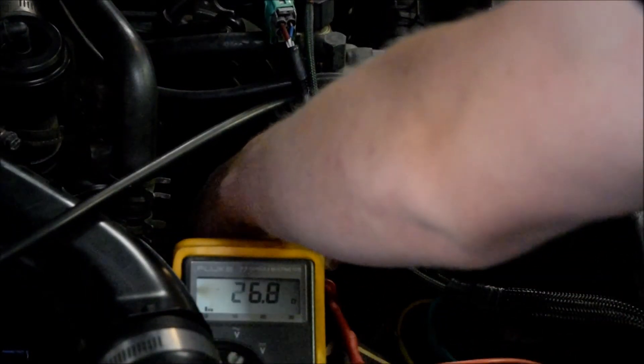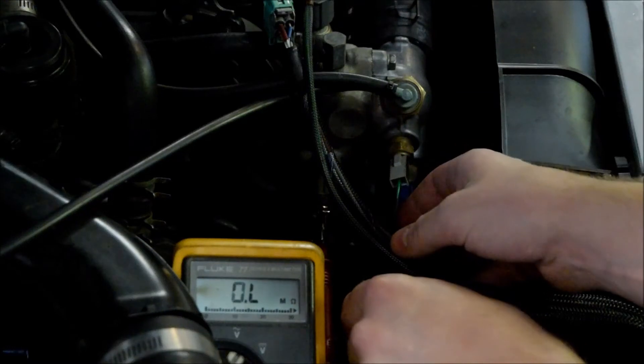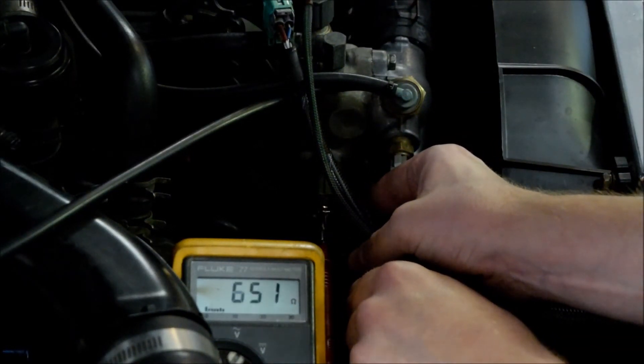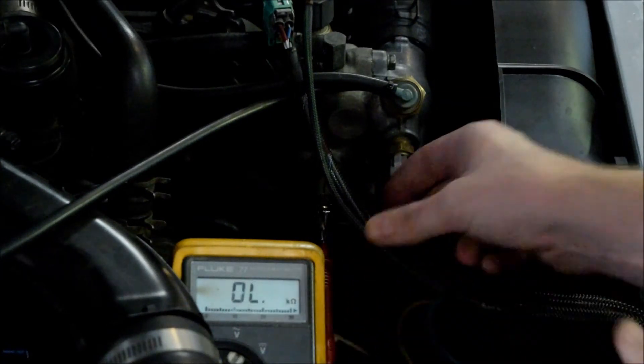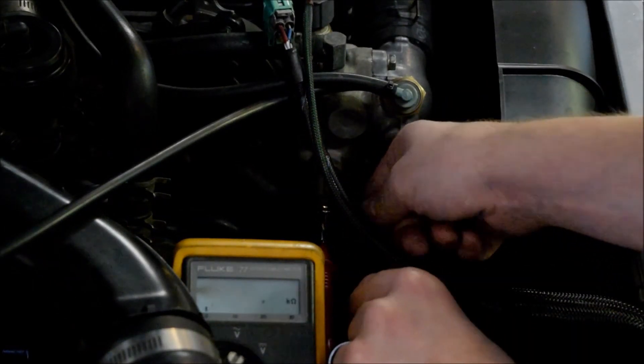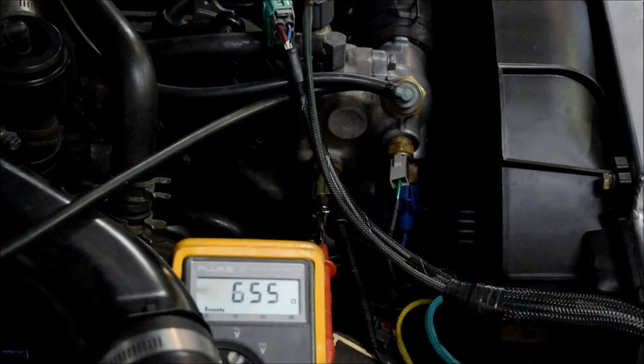We can verify that because if we go here and check the ECU sender, you can see 650 ohms. I'm going to leave that in place so that it gives you a good reading — 650 ohms represents somewhere between 100 and 170°F, which is obviously lower than what you're seeing on the cluster gauge.